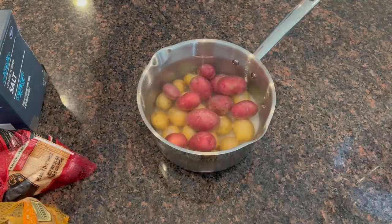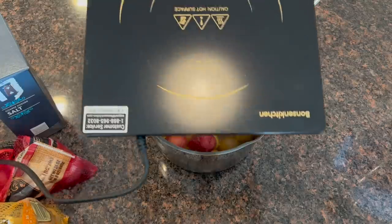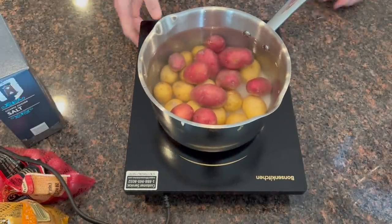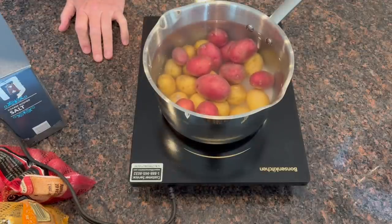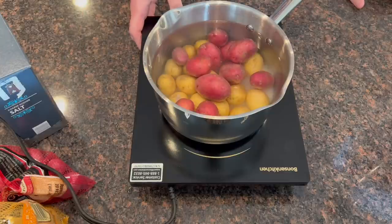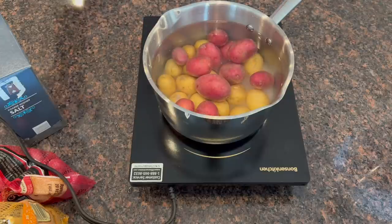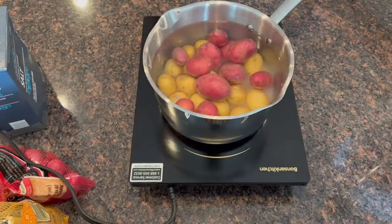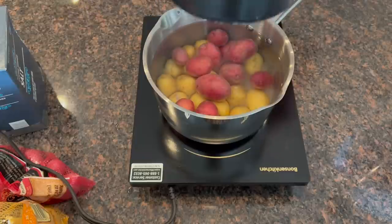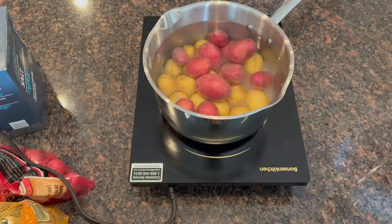Now we've got our induction burner, we're going to pull that over here. We're going to set the pan on here and turn it on — it would help if I plugged it in. I want it on high heat. We're going to let this boil, and while it gets ready to boil I'm going to take a half a pound of butter over to my other stove and melt it down.